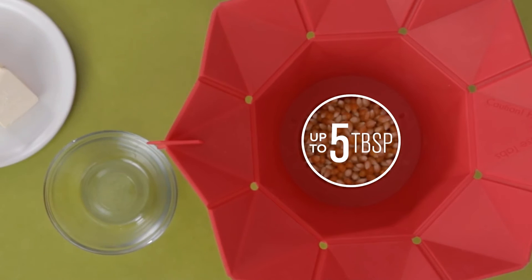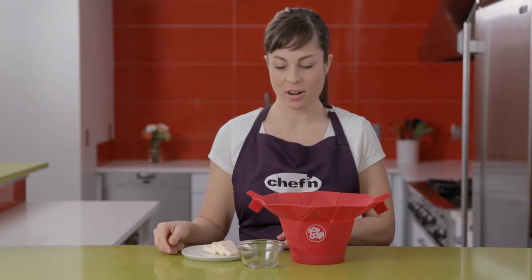Now add the good stuff. The Pop Top works great with cooking oil, or even better, butter.